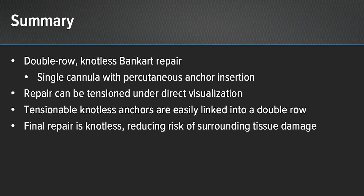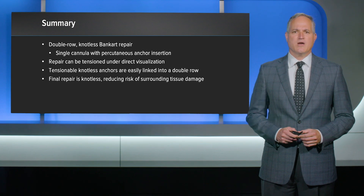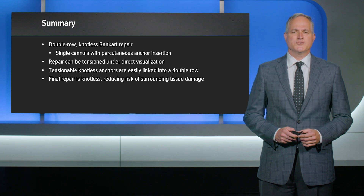In summary, a double row knotless Bankart repair can be accomplished with a percutaneous anchor insertion and a single anterior working portal. After both anchors are inserted, the repairs can be tensioned under direct visualization. The tensionable knotless anchors are easily linked into a double row, which provides improved bone-to-bone contact by applying compression between each anchor location. The final repair is knotless, reducing the risk of surrounding soft tissue damage.